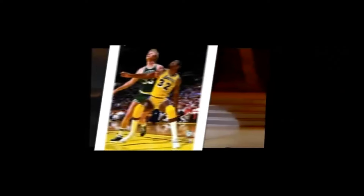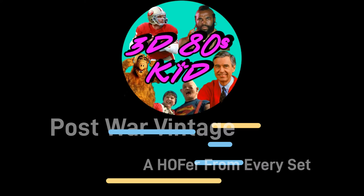Hello friends, I am John and I am a 3D80s kid. Today is a great day to talk about baseball cards.